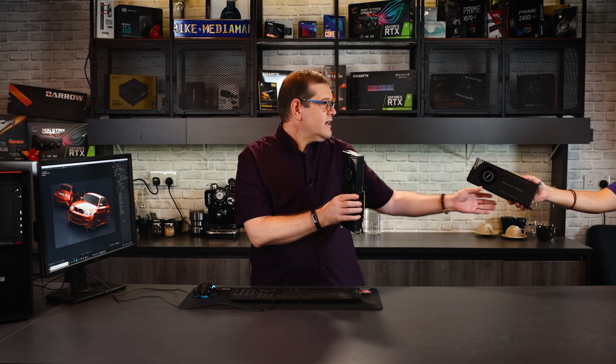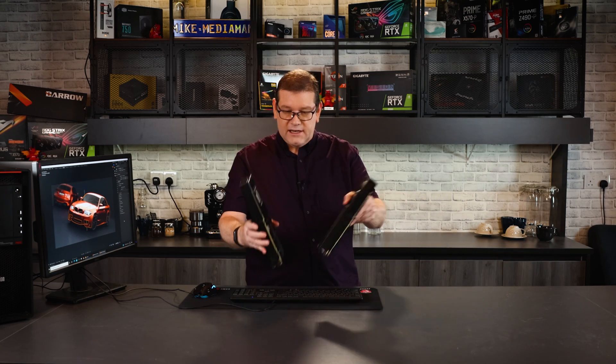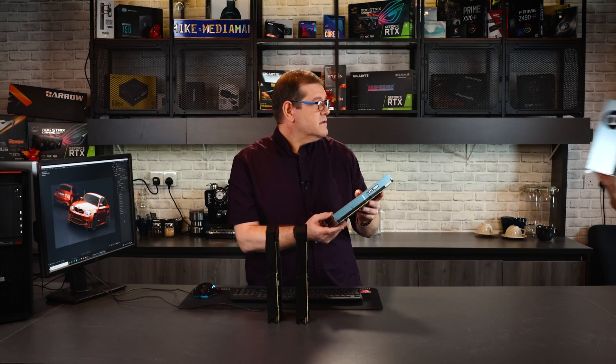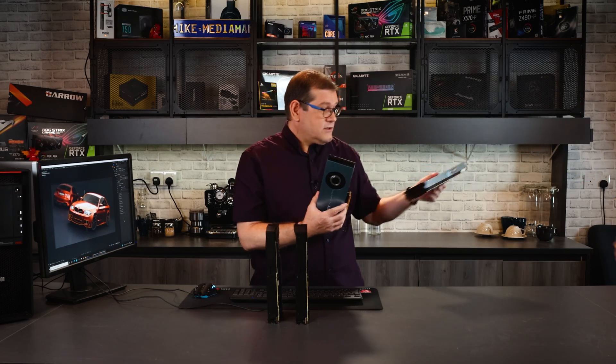This is an RTX 3090. This is two RTX 3090s — we've already done that video. Three RTX 3090s, four RTX 3090s.